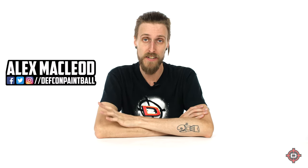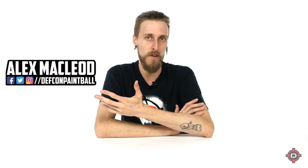Hey everyone! Today we're going to be taking a look at the Die Assault Matrix, or Die Damn as most people call it.